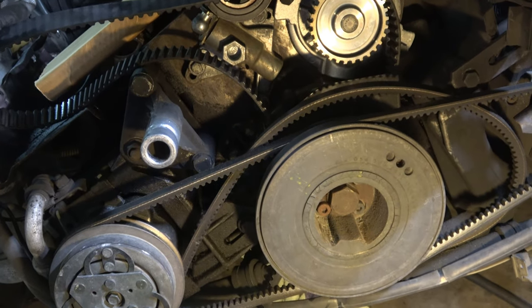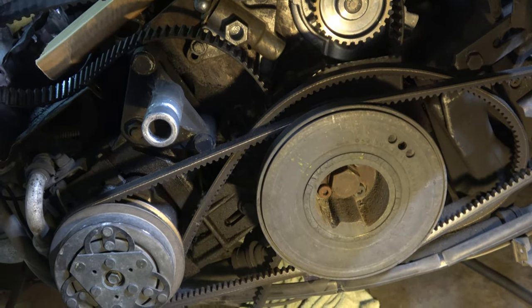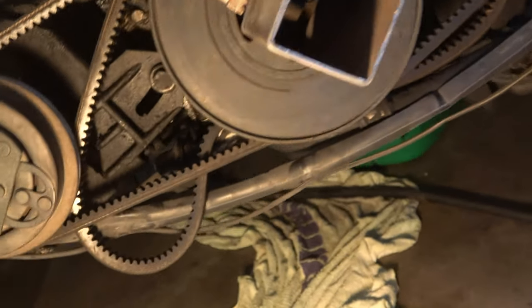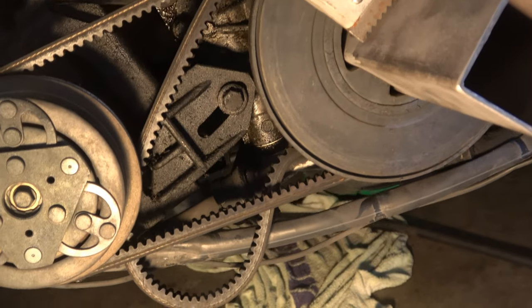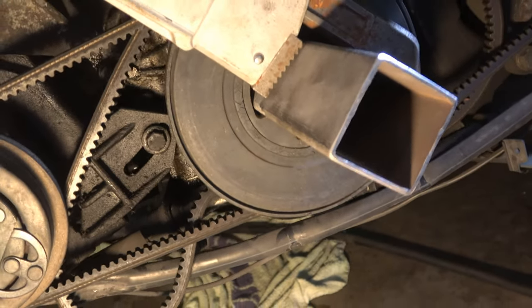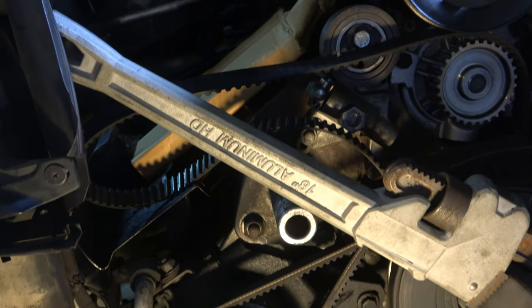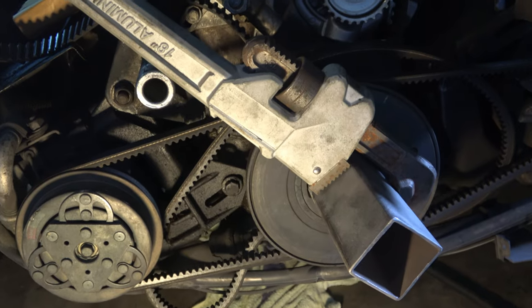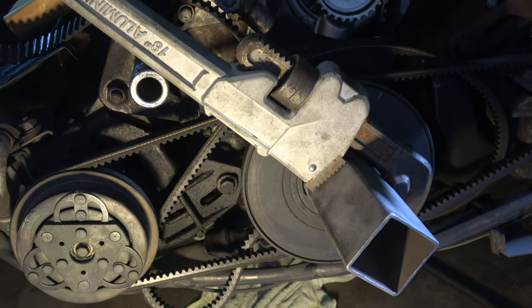We'll get it set up and give it a crack to see if we can get it undone. That's our tool in place — it's going to hold against the tab and we hold against that snub mount with our Stilson. That shouldn't move — hopefully. Let's give it a crack.